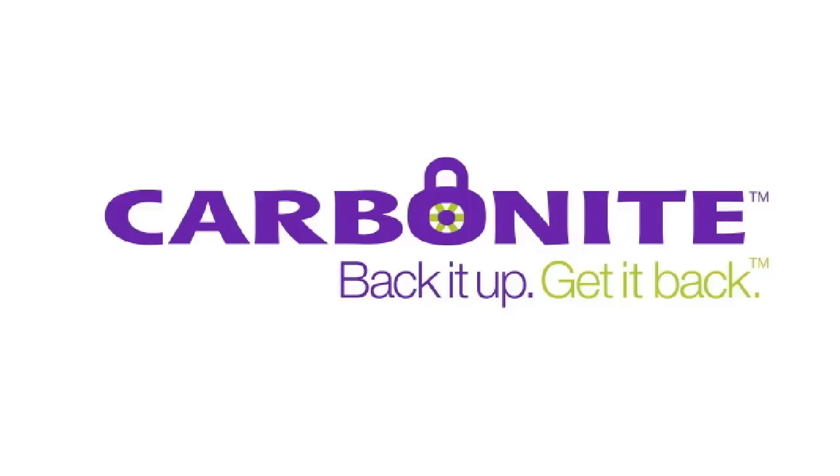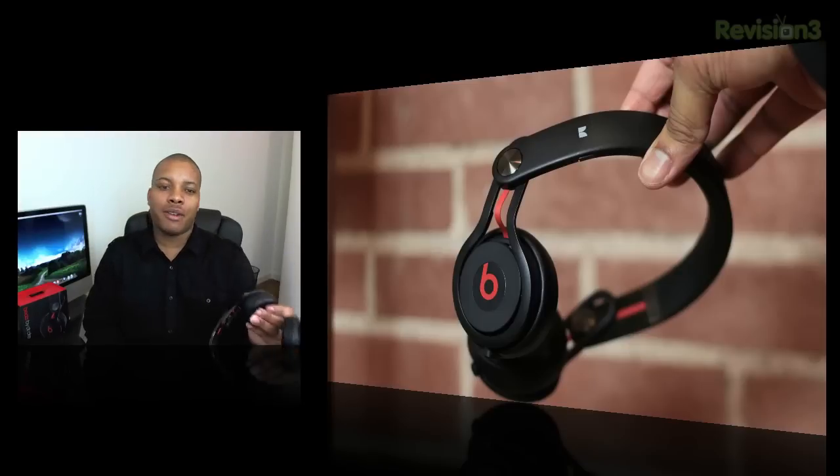This episode of Soldier Knows Best is brought to you by Carbonite. Hey, what's up guys, Soldier Knows Best here. This is my review of the Beats Mixer Over the Ear Headphones by Monster.